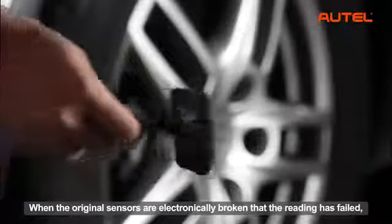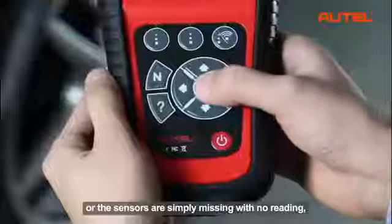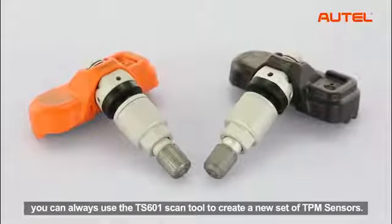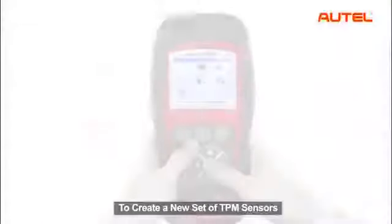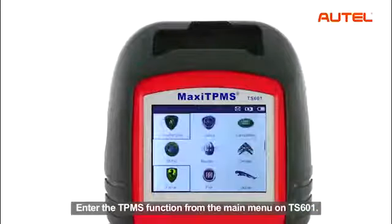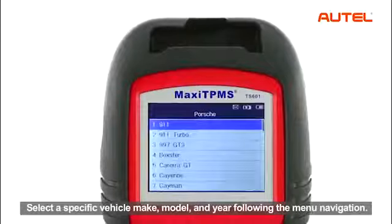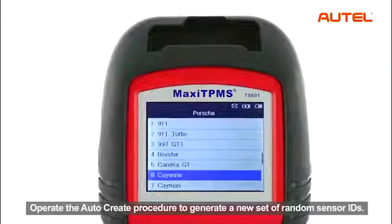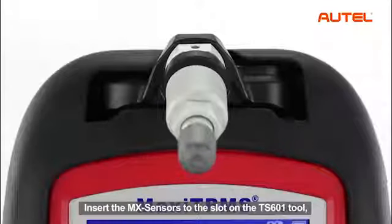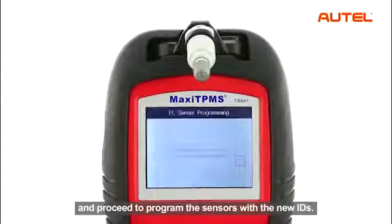When the original sensors are electronically broken and reading has failed, or all the sensors are simply missing with no reading, you can always use the TS601 scan tool to create a new set of TPM sensors. To create a new set of TPM sensors, enter the TPMS function from the main menu on the TS601. Select a specific vehicle make, model and year following the menu navigation. Operate the auto-create procedure to generate a new set of random sensor IDs. Insert the MX sensors to the slot on the TS601 tool and proceed to program the sensors with new IDs.